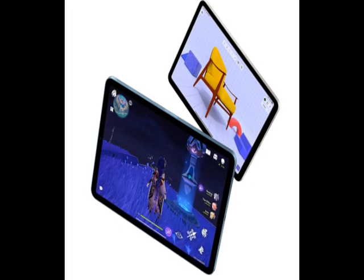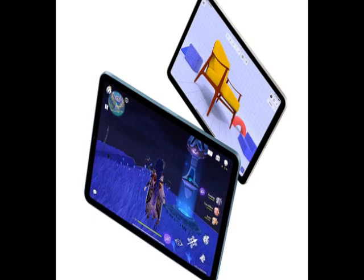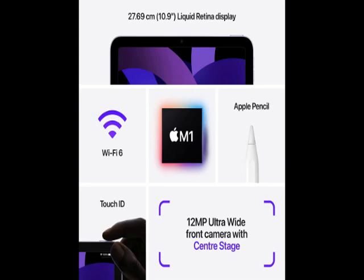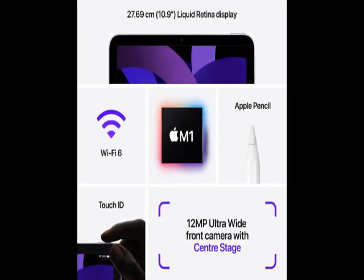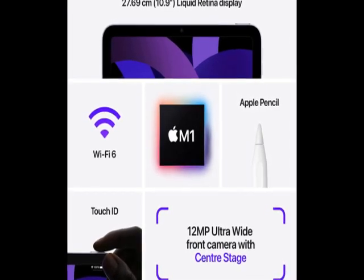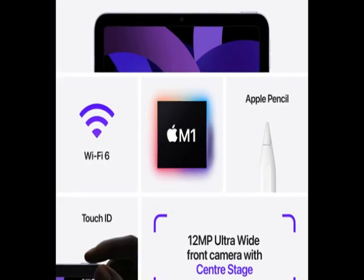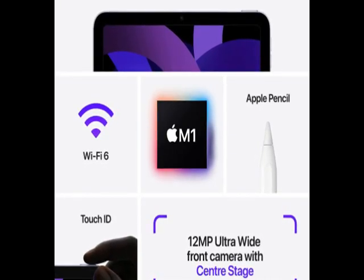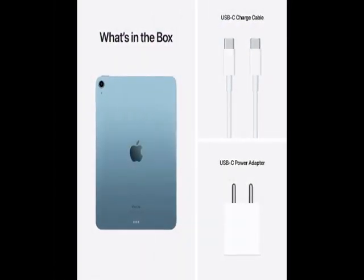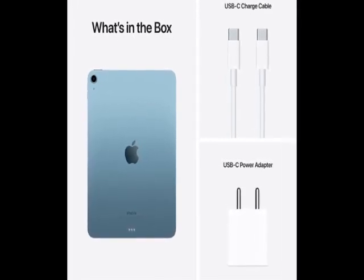We have checked all the product looks. For more details, go through the description below the video. This is the latest product — durable, reliable, easy to use.